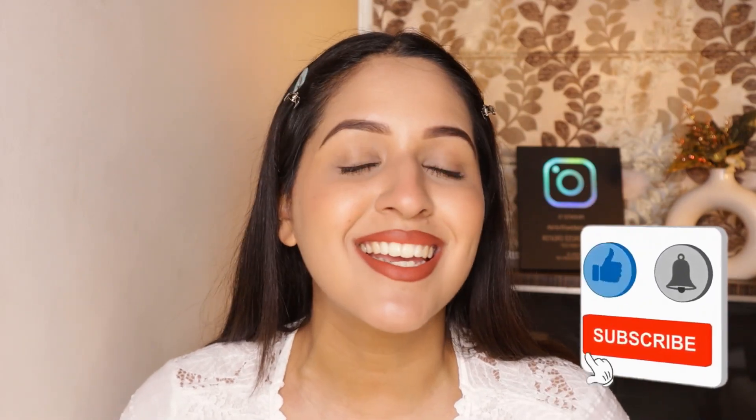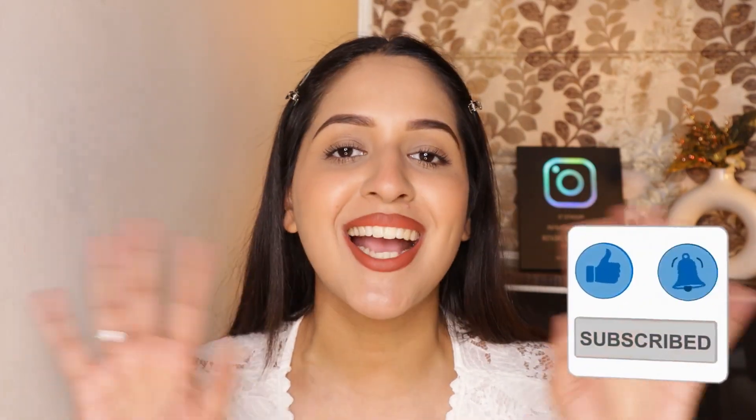This is the final look. I just filled in my eyebrows, added some mascara and some lipstick — and that is it. That's all you need for sweat-proof makeup. I promise you it's never going to budge or melt in the scorching heat. That's it for today's video and I hope you guys found this super helpful. If you want me to make more such videos, let me know in the comments below. Go subscribe to my channel, hit that bell icon, and I'll see you in my next video. Bye guys!